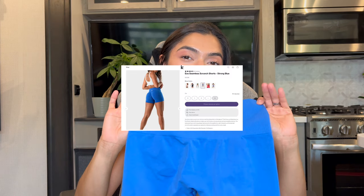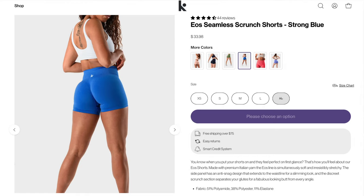Today we're going to be reviewing the EOS Seamless Scrunch Shorts — they're $33, which is a steal. We'll also be reviewing the Allura Scrunch Shorts at $27. And lastly, we'll be reviewing the Serenity Leggings in 25 inch — I'm a 5'1" girly so I need those short leggings — and those are $33.